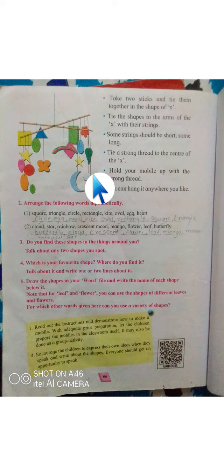This is a kind of showpiece — your shape mobile. Hold it from the top and your shape mobile is ready. This was the activity; if you want, you can do it at home. There will be no homework on this, it's optional. Thank you.